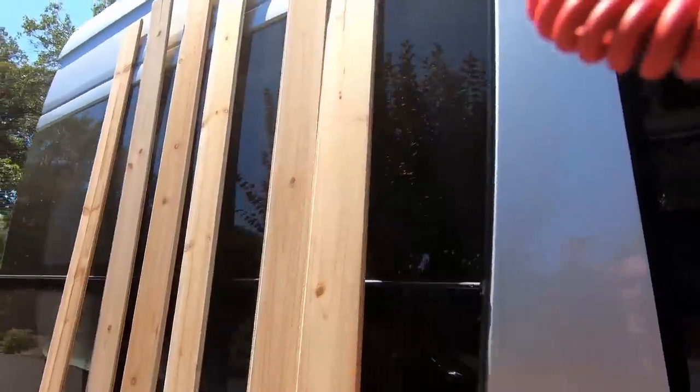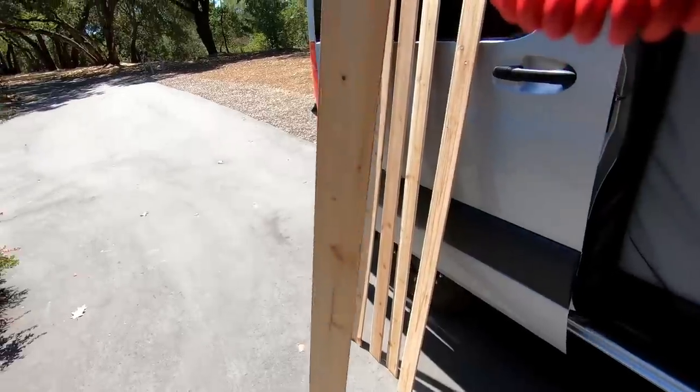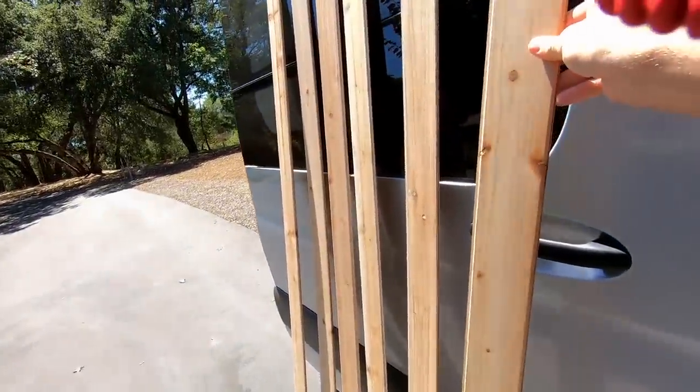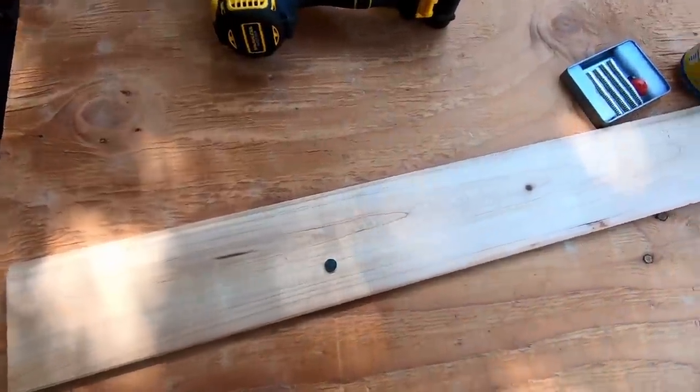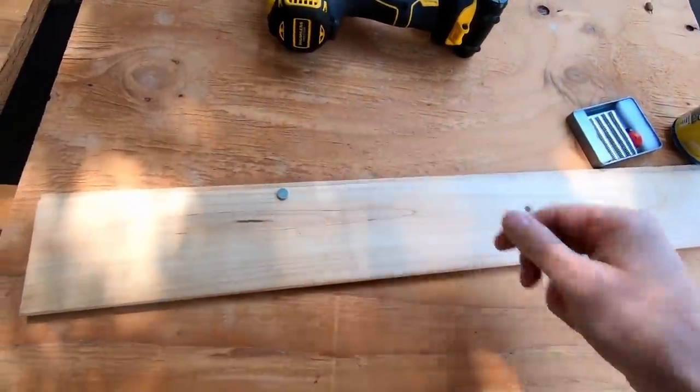One of the cool parts about cedar is that it's ridiculously light — I mean this could be a sheet of cardboard if you were blindfolded. So let's go ahead and get started drilling the first couple of holes for the magnets in this cedar plank.